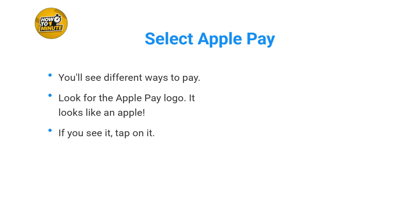You'll see different ways to pay. Look for the Apple Pay logo — it looks like an Apple. If you see it, tap on it.